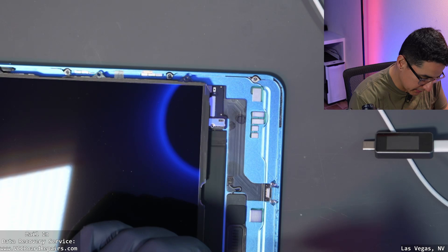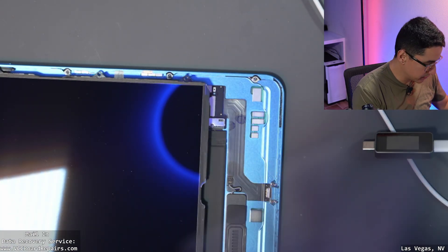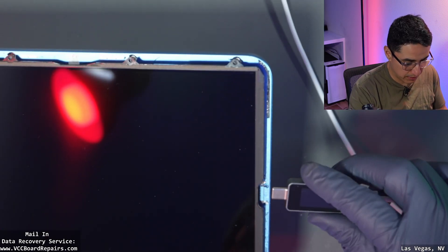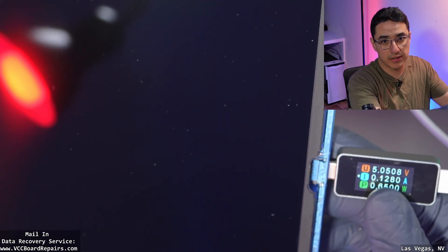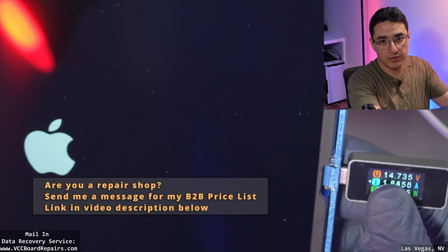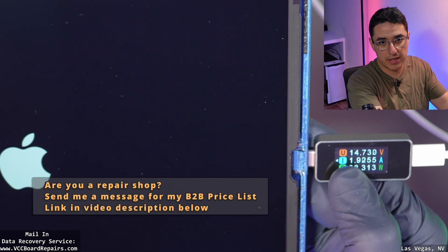My next step is to plug in the LCD and the battery so we can do some quick testing to see if the device is fixed. Plugging this back in and monitoring the current — look at that, 15 volts. We got an Apple logo and we have almost 2 amps.